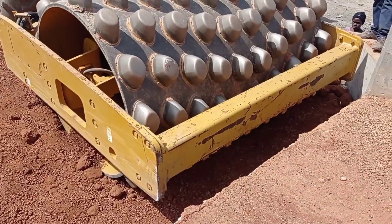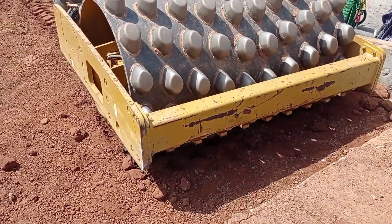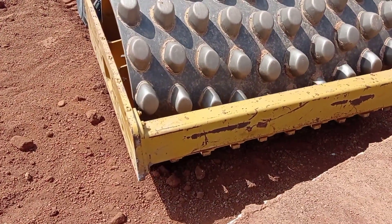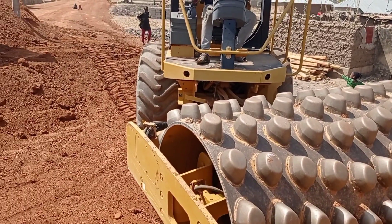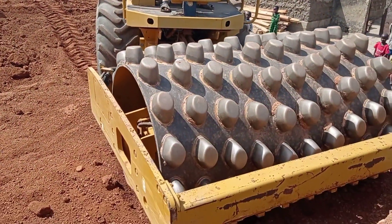As you can see, as the compactor comes closer to the culvert, it was not vibrating. Also make sure that whenever you are using this sheep foot roller, somebody has to guide the operator, otherwise you can also hit the culvert.